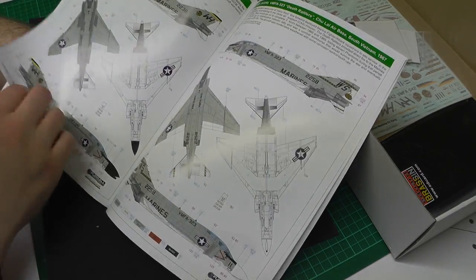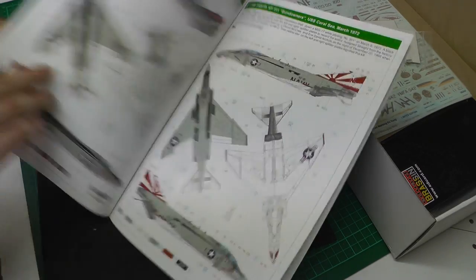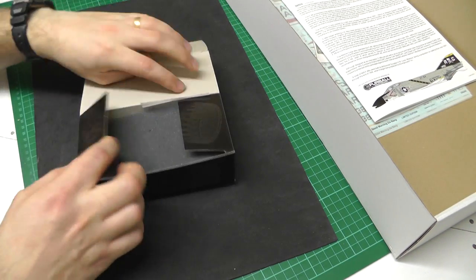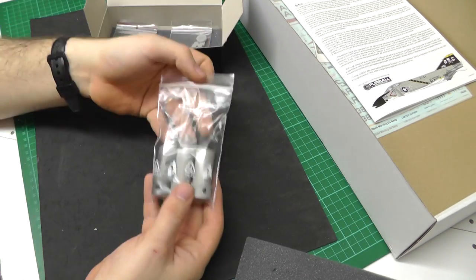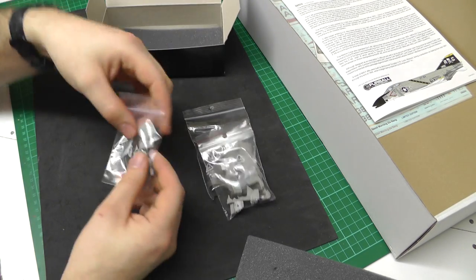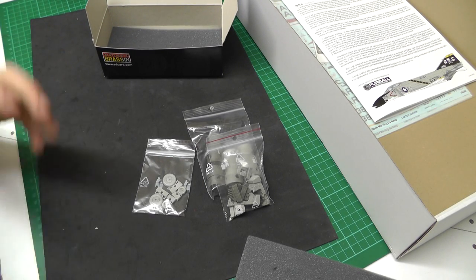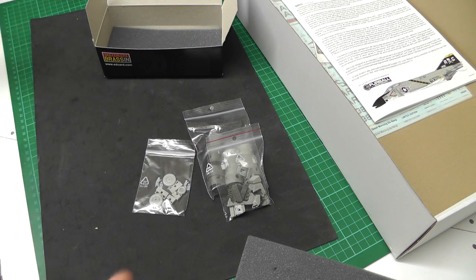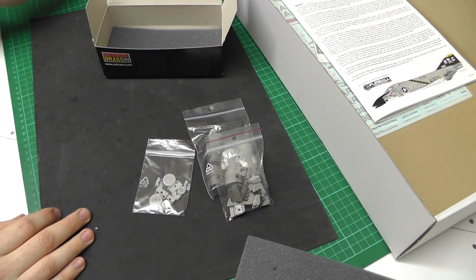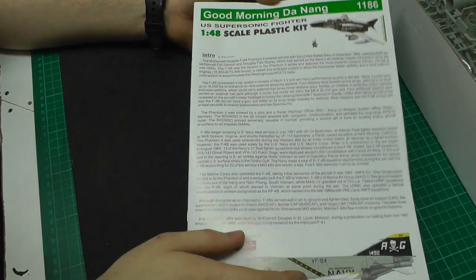We've got Jolly Rogers and it goes through about five nice squadrons. Then in this little box we have a nice load of resin: a bag for our exhaust, a bag for our ejector seats — all nicely in resin — and some resin wheels. We're now going to unbag all this and have a good look at what Eduard has added, not what we've already reviewed in the Academy plastic.